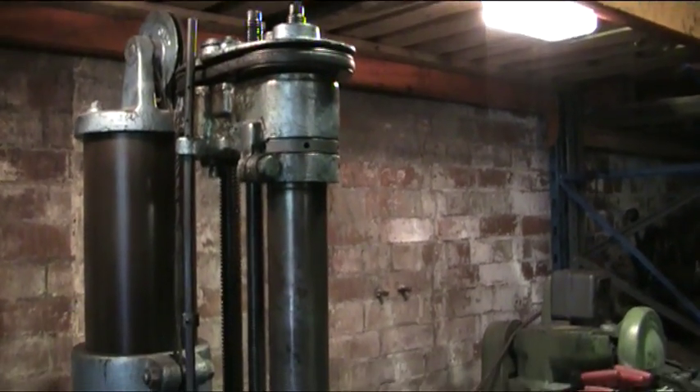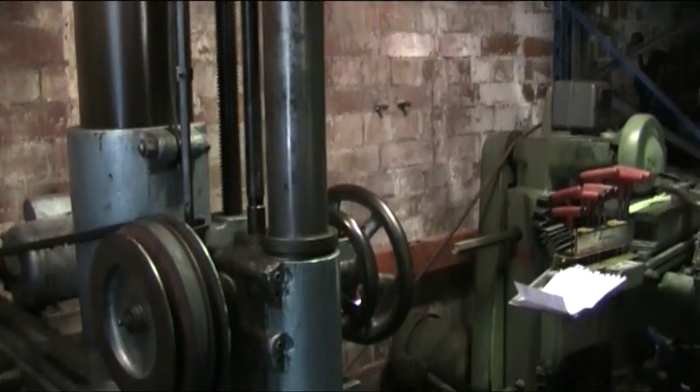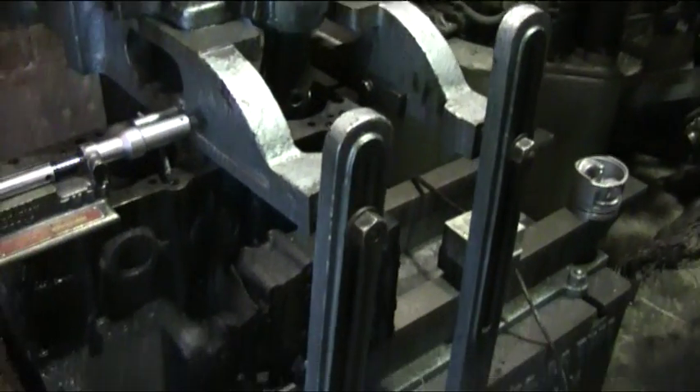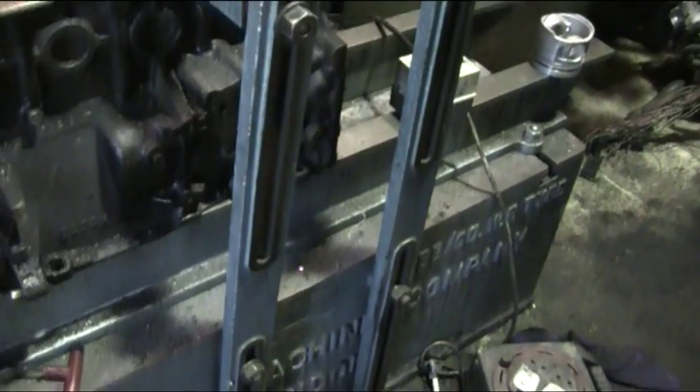This is our Thompson Boring Bar. It's a relatively old machine, but albeit very accurate. These machines are not really made anymore, especially not in this quality of a machine.